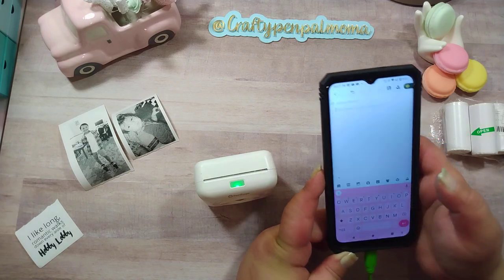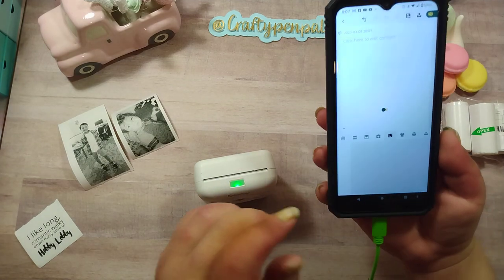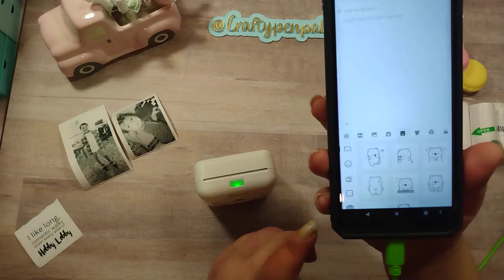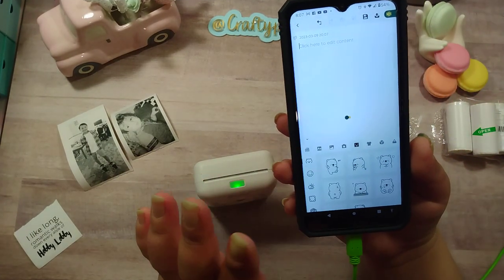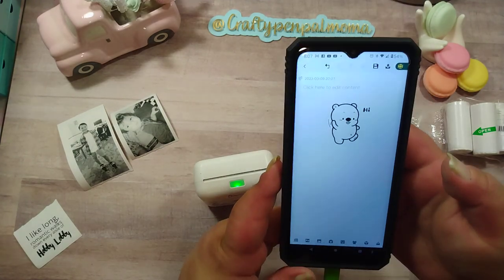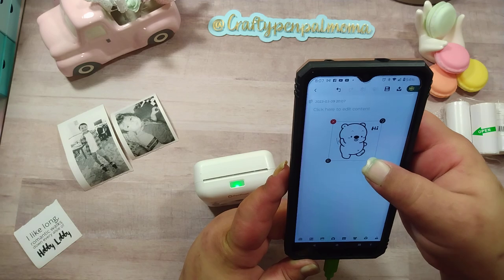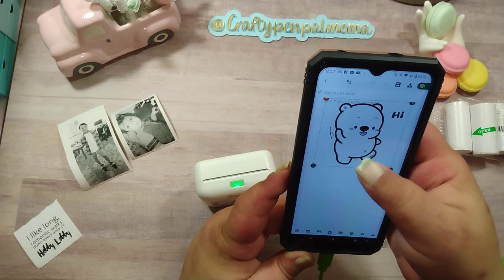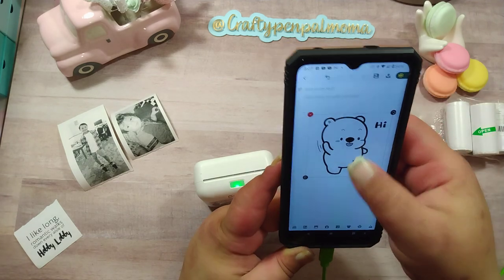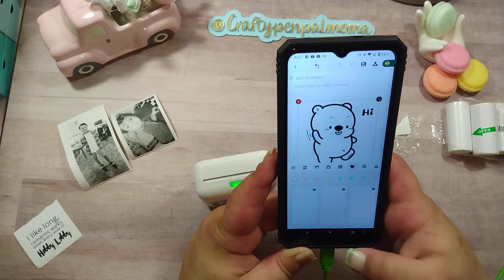Down here at the bottom there's a little face - you can tap on different things, you can insert a picture here, you can choose from the images they have. I'll tap one and it's going to insert it. I can change the size, move it around, put text wherever I want, choose the color.